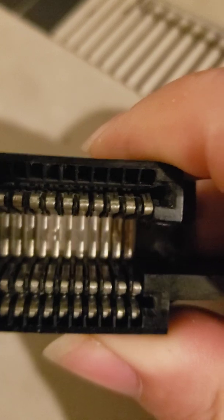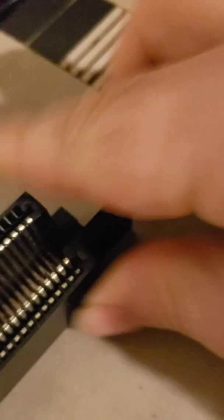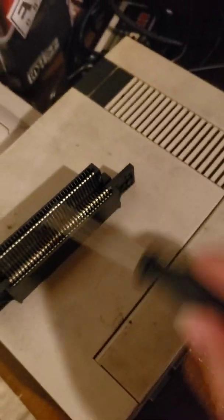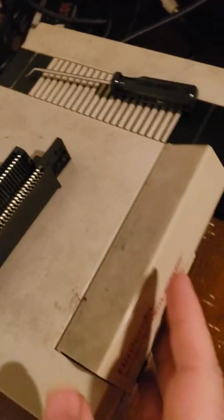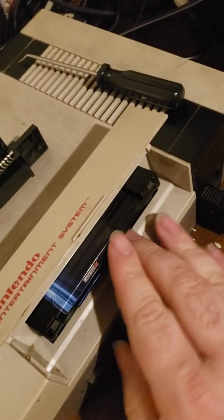You'll notice the pins on the right — those first three — those have been modified, the rest have not. Modify the lower pins, and to show you what that does, this has the original Zip Socket from 1988.